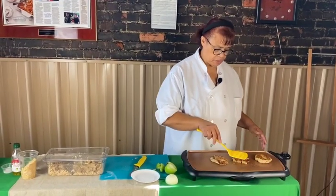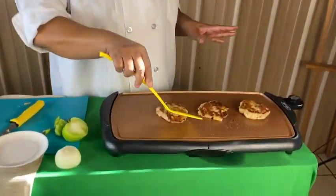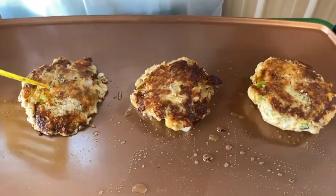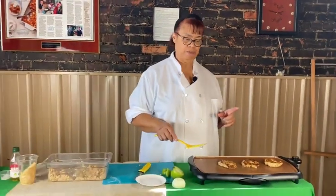See how pretty and golden brown they get. Now you've got the other side cooked and they'll be done, and you'll be ready to enjoy some delicious salmon croquettes cooked with green tomatoes and seasoned croutons.